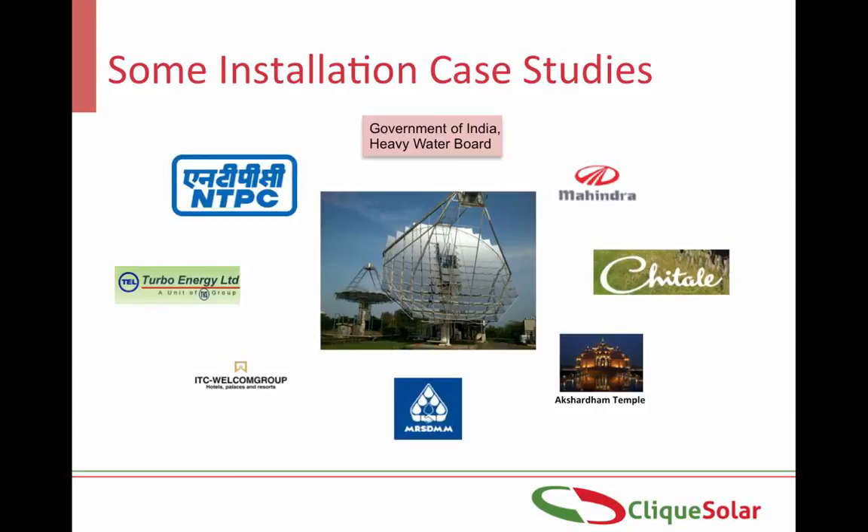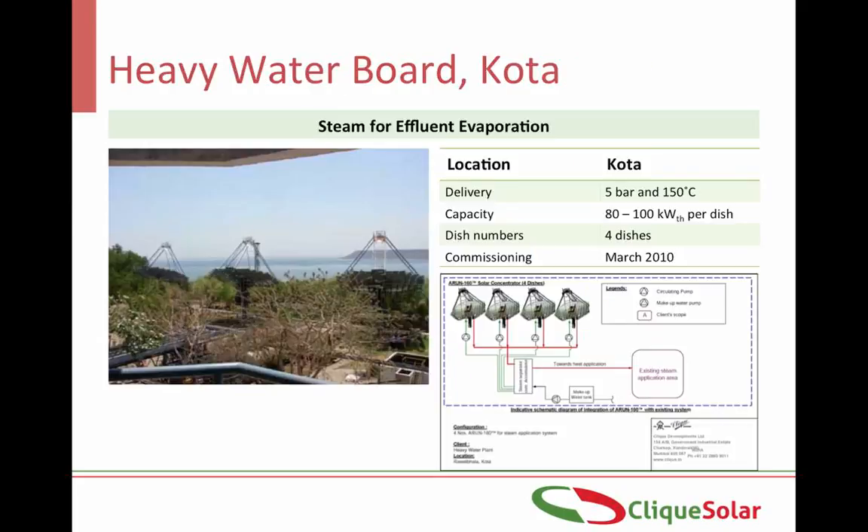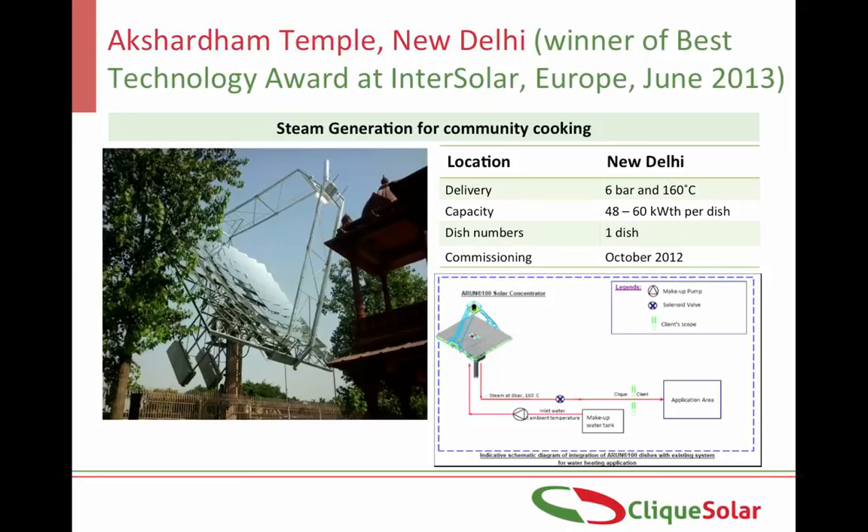Now let us study some of the case studies of the Arun installations across the country. Four Arun 160 dishes have been installed at the Heavy Water Board plant in Kota to deliver steam at 5 bar or 150 degrees Celsius. The system was commissioned in March 2010 and it can deliver up to 400 kg per hour of steam on a clear sunny day.